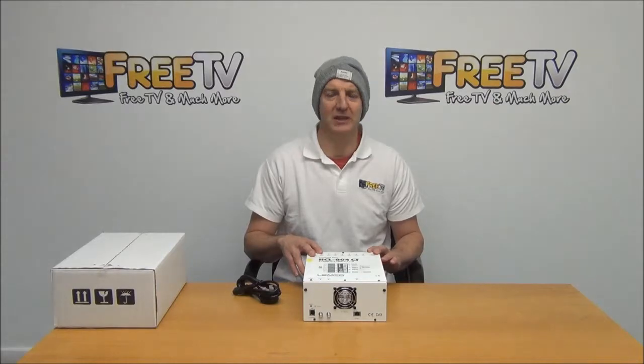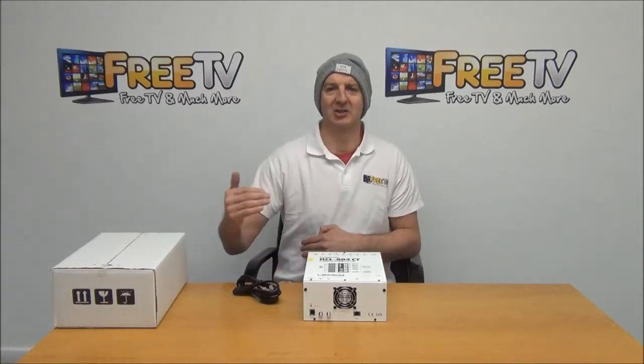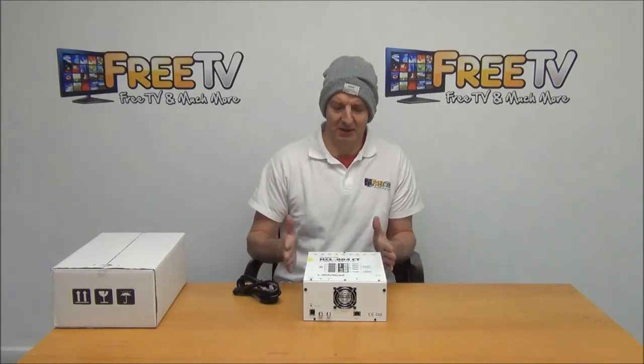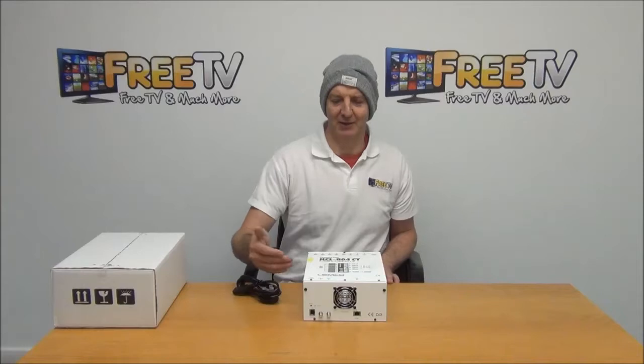The alternative to using something like this would be if you wanted to send something like a Sky HD signal around a hotel or a house. What you'd do is use a single modulator, combining it as a DVB-T signal. You can actually loop modulators like that. But with this one, it's a very neat solution in that you have eight set-top boxes all being fed in and then fed out as a single output.